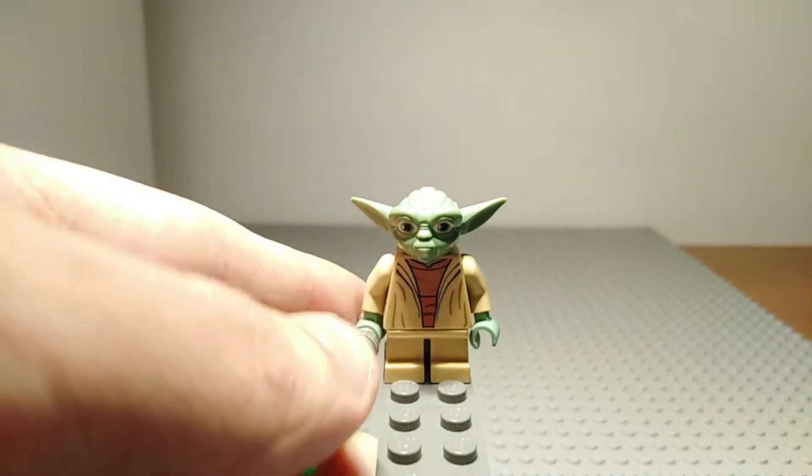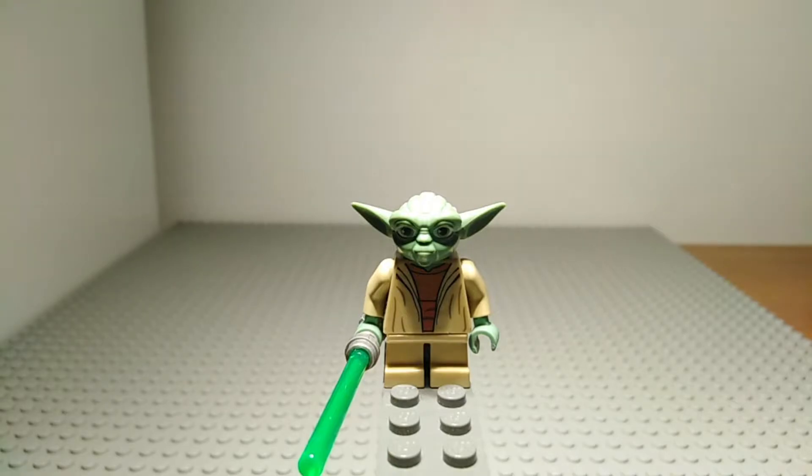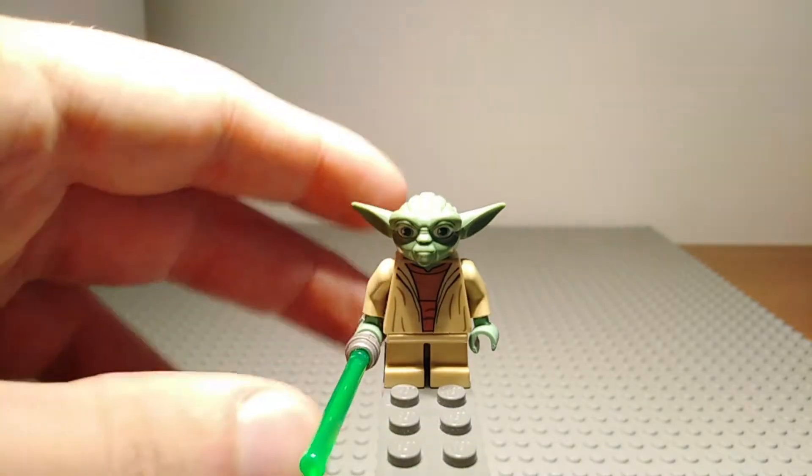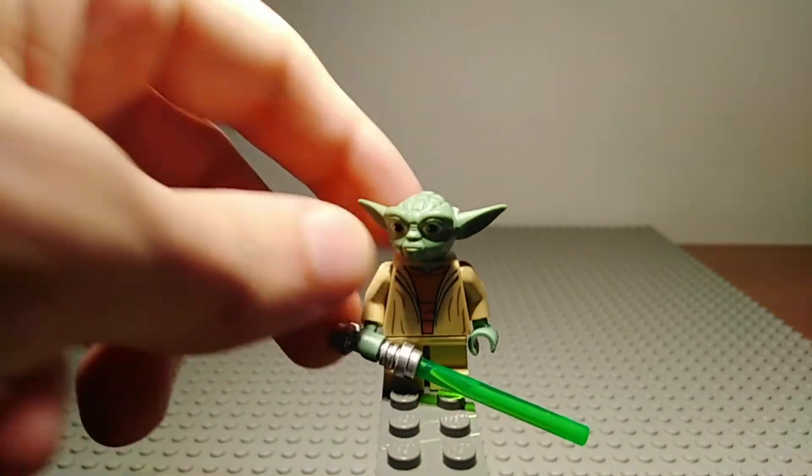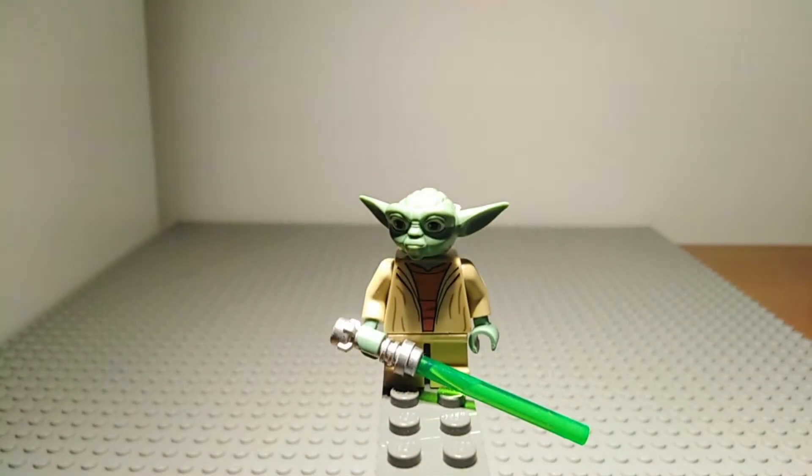Now Yoda doesn't really make sense to be in this set as this is based from numerous scenes in Clone Wars seasons 4 and 5, and Yoda is not really seen in battle during those. But it does give us a new look at the Yoda minifigure. He does of course have his green lightsaber which is the normal length compared to a shorter length which would fit Yoda better, but Lego has not done that with any lightsaber for Yoda in the past.